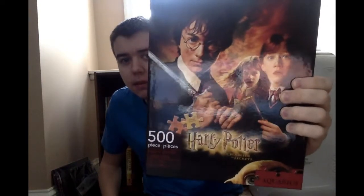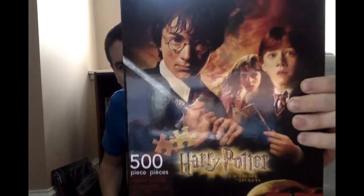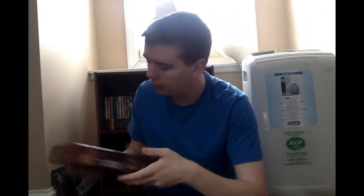Next up I have this awesome 500-piece Harry Potter puzzle. For those of you who don't know, I really like to do jigsaw puzzles — they are really fun. This is based off of Harry Potter and the Chamber of Secrets. I plan on doing it. It's 14 by 19, so I could probably find a 14 by 19 frame and eventually put this puzzle in it.